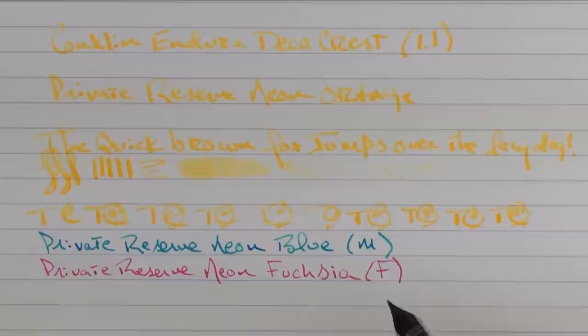So there we have the Conklin Endura Deco Crest. I think for the price, it's something very interesting to take a look at. Of the three, I really care for this orange and gunmetal — I think that's the best out of the bunch, but there's tastes for everybody. Until next time, thanks for watching, and I'll talk to you later.